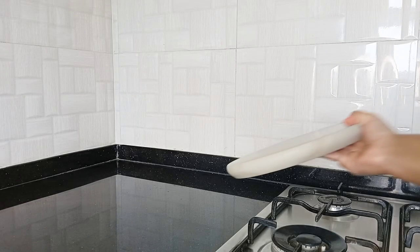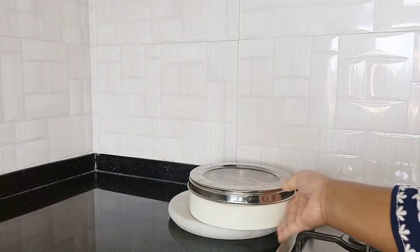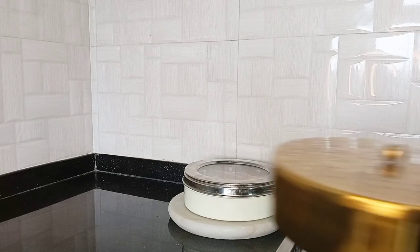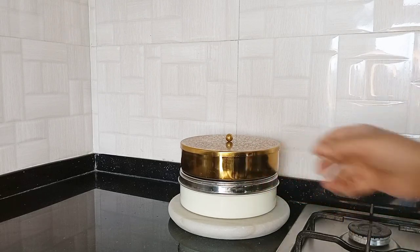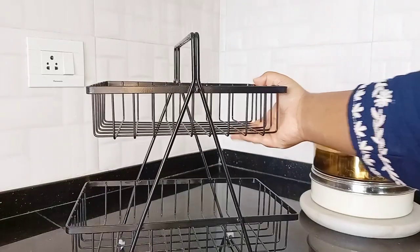At the left side of the gas hub, I'm placing a marble chakla. On top of that, I'm keeping my spice boxes. The bottom box I use for storing all my regularly used powdered spices and the top one I use to store all my regularly used whole spices.